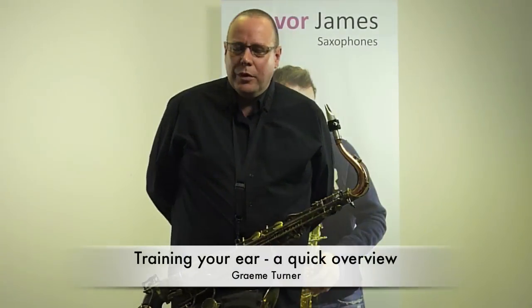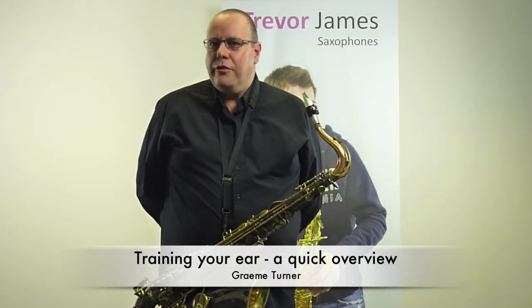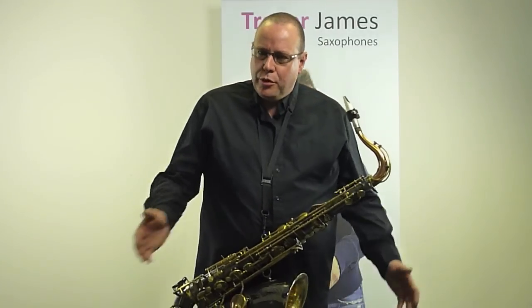We're going to start to talk about another really important issue for you, which is that of ear training — training your ears to hear the kinds of sounds and intervals which are going to be necessary, especially if you want to become an improviser. Ear training is quite a big thing on its own; it's something which can be done the majority of times with the saxophone put away, but you can work with the saxophone at the same time.